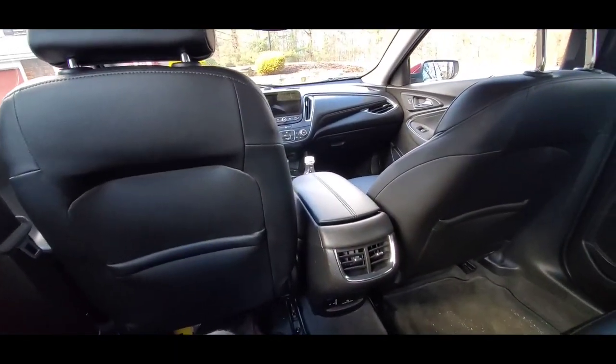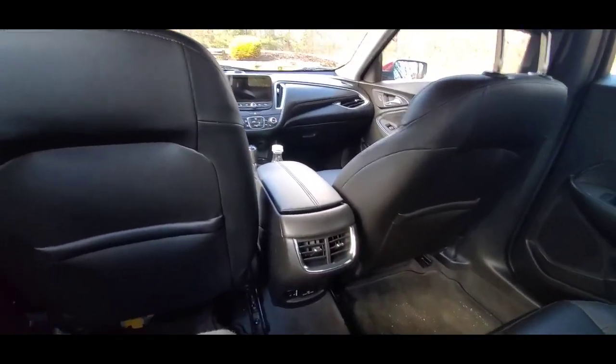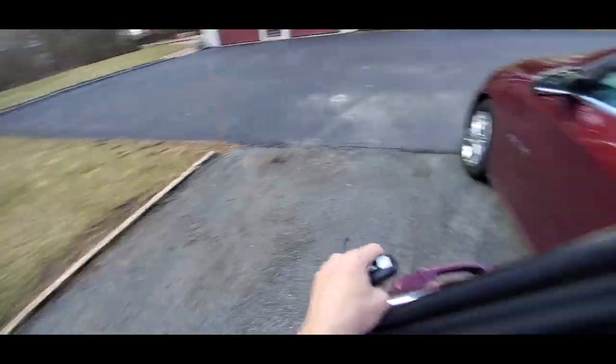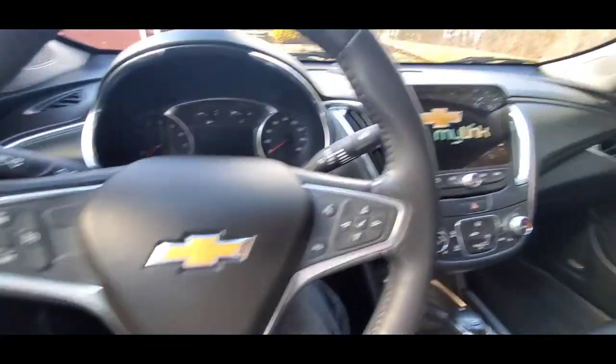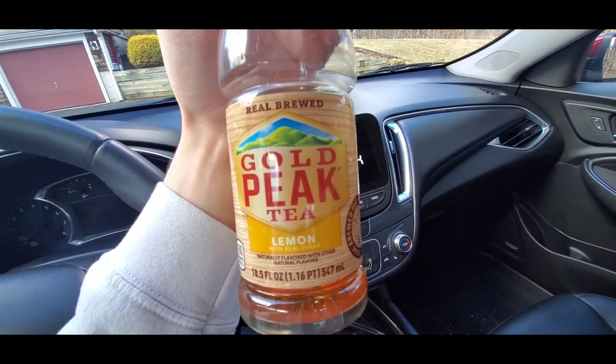We're gonna switch up to the front seat — non-edited, by the way. Getting out of the back seat is a struggle for me. I've never sat in the back seat thinking about it like this. Let's go in the cool seat. The alarm didn't go off — well, that's because the car unlocked. Who actually sits in the back seat of their own car? It has leather seats, all that fancy jazz.